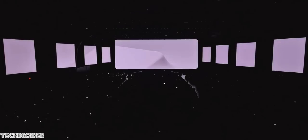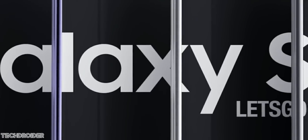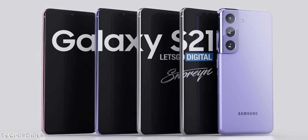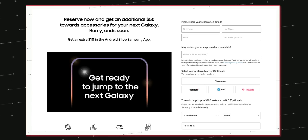Samsung has started reservations for the Galaxy S21 series in the US. There are some exciting offers — you can get a $700 discount if you trade in your Galaxy Note 20, Galaxy S20, or even the iPhone 12. Without a trade-in, if you reserve the Galaxy S21, Samsung will give you a $50 credit to spend on accessories when purchasing a new Galaxy.